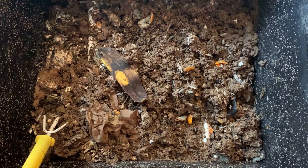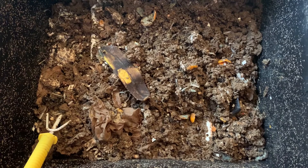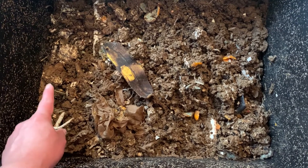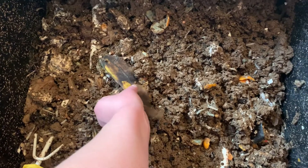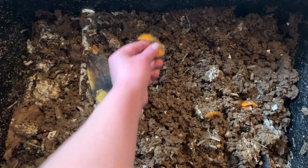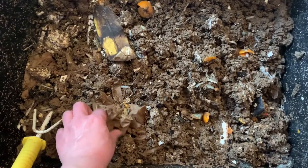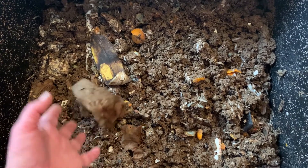Here's the inside of our worm bin. Now it might look a little bit like a hot mess, but this is exactly what we want. Besides the worms, which are buried deep down underneath all of this, we also have food scraps — we've got to give them some food to eat. They like our old banana peels, our orange peelings, even old pieces of paper towel they'll eat. We'll talk more about the foods that they love a little bit later.